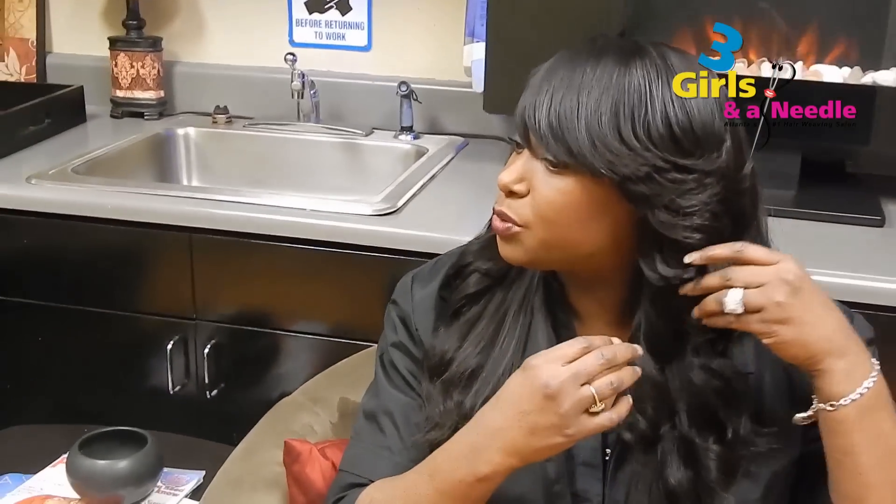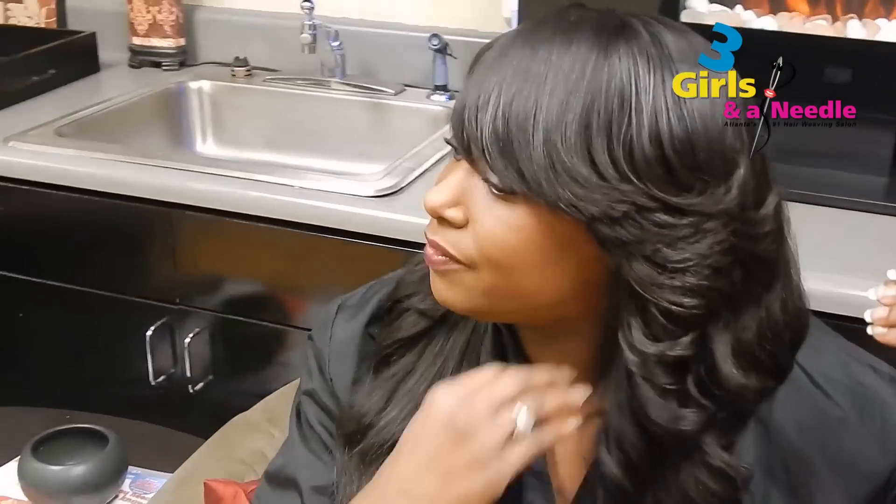So therefore, once this part is removed, you're not going to have a heavy bottom. So if you're going with layers throughout your hair, you definitely want to go with three or more packs of hair.